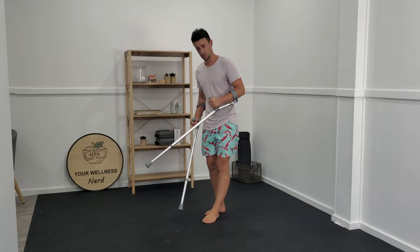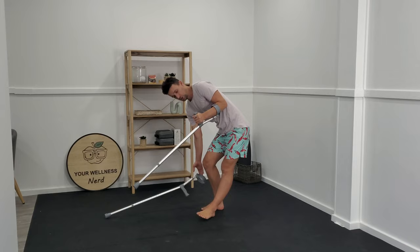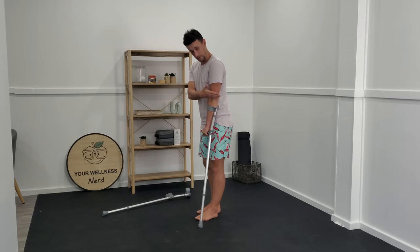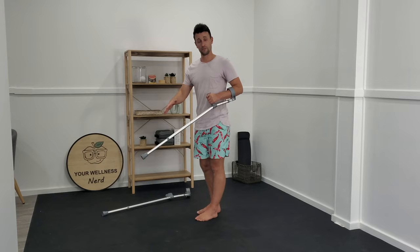The second part of fitting an elbow crutch is making sure that the elbow component is also comfortable for you. We just want to make sure that the actual ring that you put your elbow into isn't coming up towards the end point of your elbow. But as long as you feel like you've got the length of the crutch from handle to floor optimized for you, you can then play around with what feels most comfortable over time.